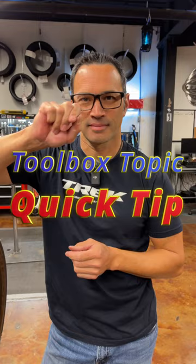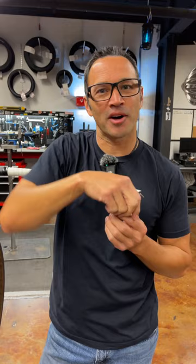Hey everybody, it's Thomas from Get Out Arizona and you're watching another Toolbox Topic Quick Tip with Brandon Banluven. Brandon, go! Hey, are you having a hard time getting your chain up into the big ring on a higher-end Shimano 105 through Dura-Ace? Don't pack it up in the car, don't bring it to me — you do it your damn self. Here's how you do it.